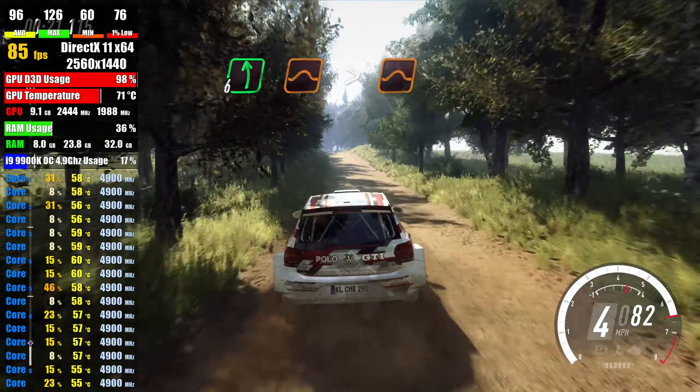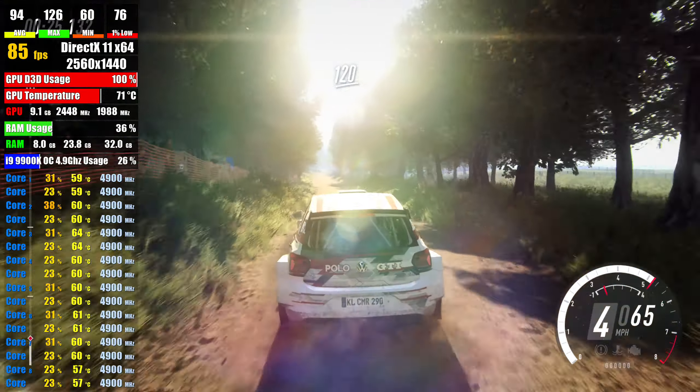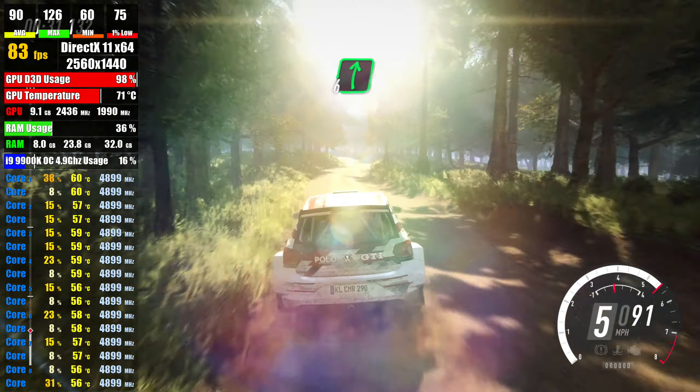tightens over crest, jump, 120, keep right, 5 left long, narrow over bump, into 6 right, 80,